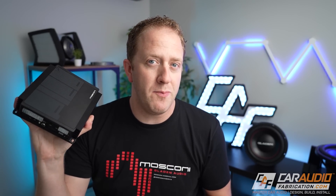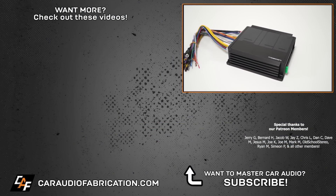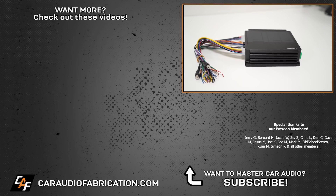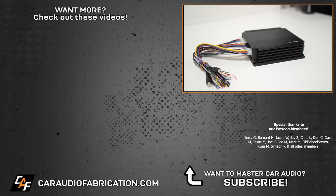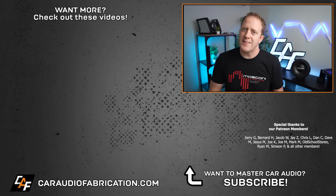At the end of the day, DSPs definitely add a ton of value to your system, and if you can incorporate it into your amplifier, it has even more additional benefits. If you care enough to be watching this video right now, I think that a DSP is the right choice for you. If you're looking for an extremely compact yet amazing-sounding amp line with both DSP and non-DSP options, check out the Pico line from our show sponsor Mosconi America at the link in the video description. A special thanks to them, along with Jerry and the rest of the Patreon membership team, for making these videos possible.